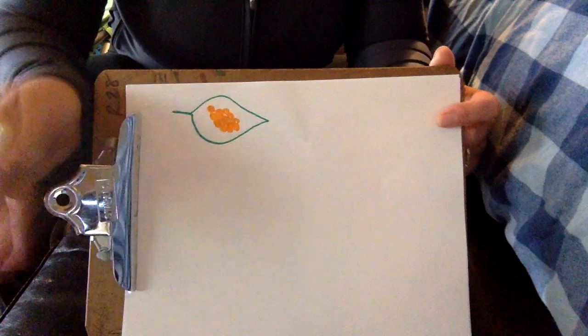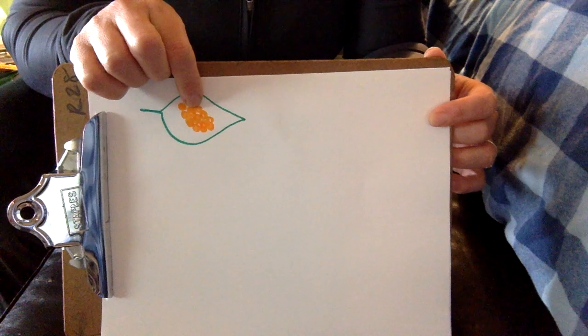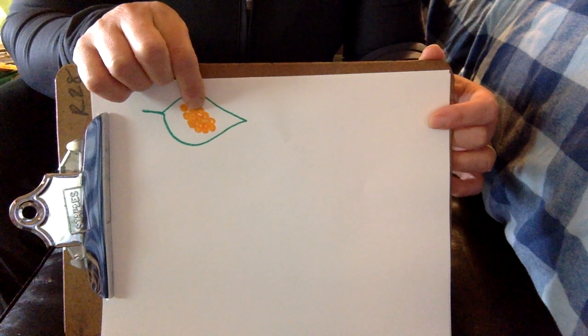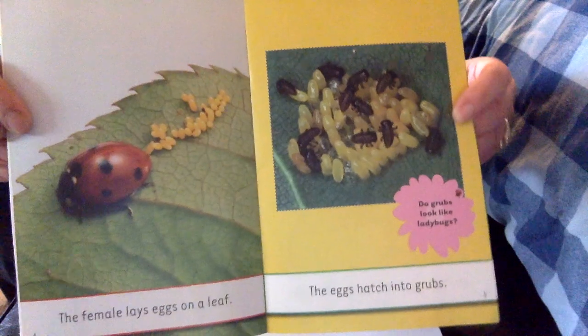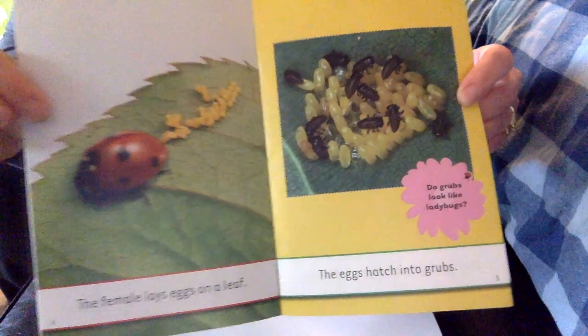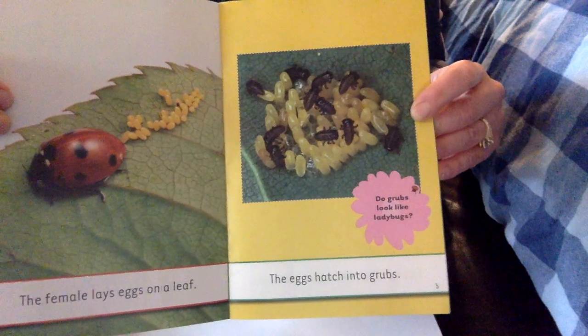Inside these eggs are little baby ladybugs, and out of these eggs hatch the larva. The larva does not look like a ladybug. Here's a picture of the ladybug laying her eggs on a leaf, and then out of those eggs hatch the larva. See how they don't look like little baby ladybugs? They look completely different, but they still have six legs.